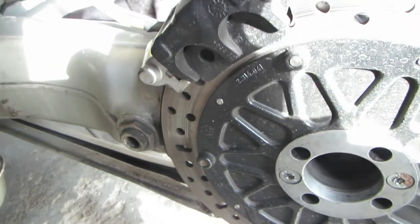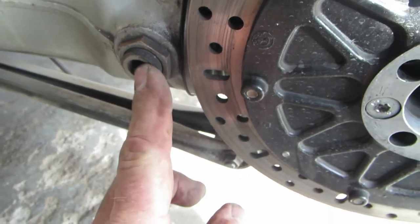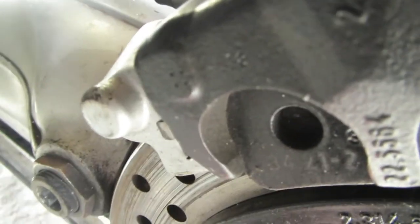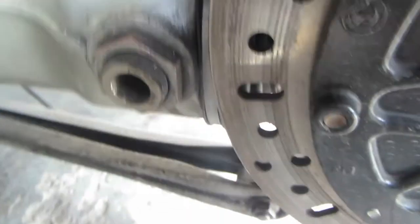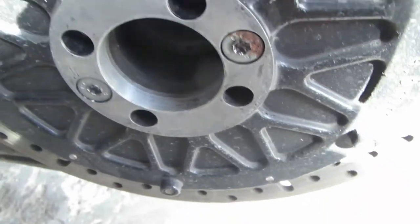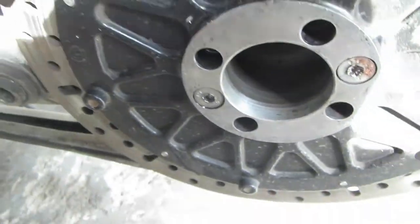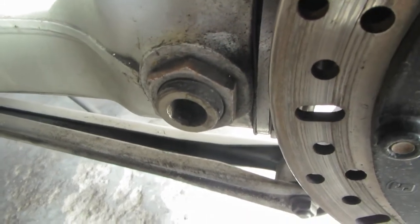Rear wheel off, and then you can get access to these here. Look - I don't know if you can see it but this is moving significantly and it's that bearing in there. So what I'm going to do is take the diff right off so we can inspect those bearings, just in case one of those bearings is broken.